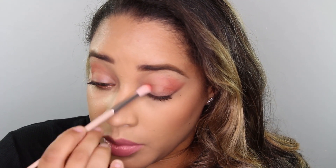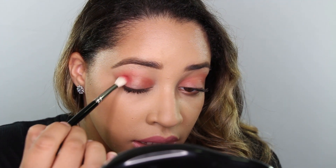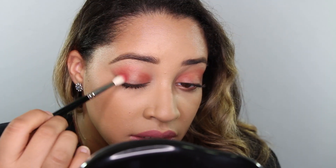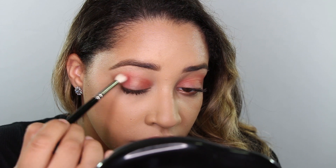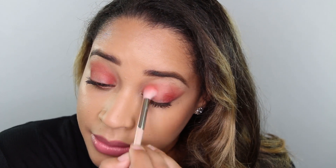Look at how vibrant that is. Now I'm kind of feeling a halo eye situation so we're going to take that in the inner corner — that same orange. Next I'm going to go in with that reddish color and I'm going to use a smaller crease brush so we can start to build depth. I'm keeping this more on the lid and then I'll take the larger brush that we were using earlier to merge it with the corally orange. That's already looking real good. Just keep blending and building the colors.